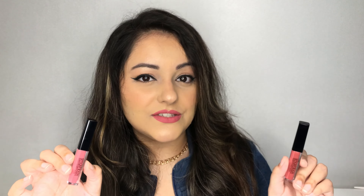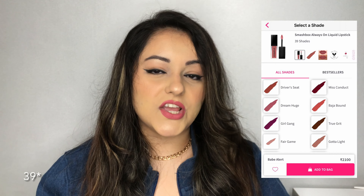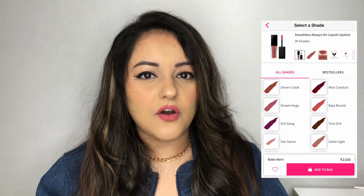The two shades I have are Driver's Seat and Babe Alert — these are the mini versions of their full-size Always On Matte Liquid Lipsticks. The mini version contains 0.9 ml of product, whereas the full size contains 4 ml. I purchased this kit for 1090 rupees, which is a very good deal because the full-size lipstick retails for around 2,000 to 2,100 rupees, which is quite expensive. The Always On Liquid Lipstick range has 38 shades — a mix of mattes and metallics.